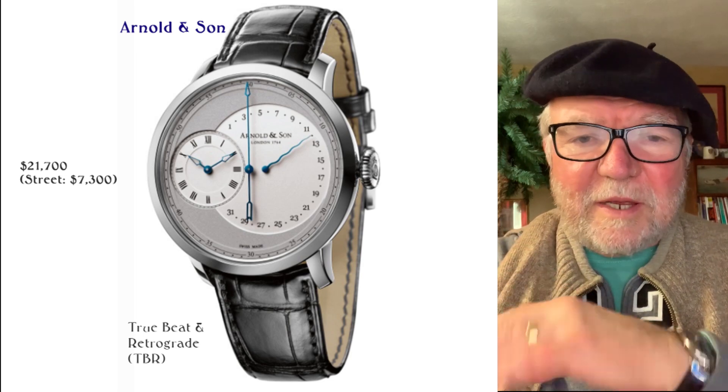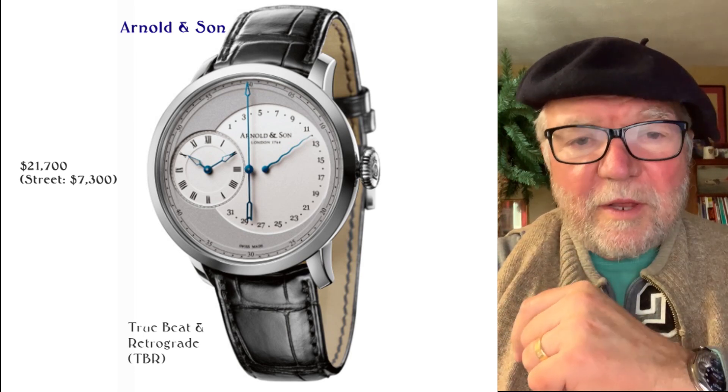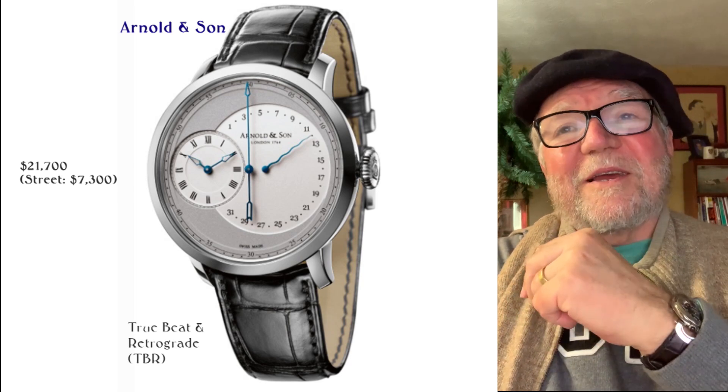If you want a jumping second and you don't want to pay much, go get a cheap quartz because all of those are jumping seconds.